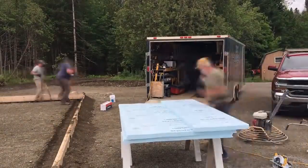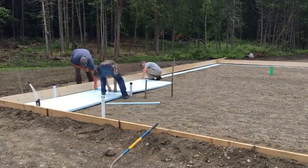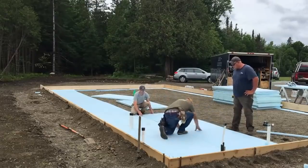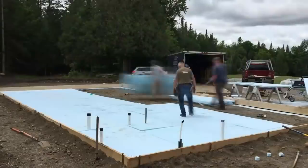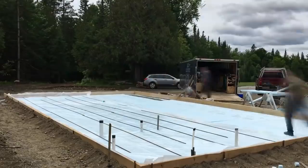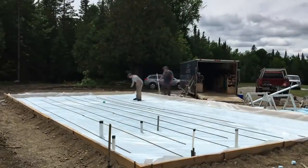We're putting two inches of foam insulation under the entire slab. Foam insulation is somewhere around $42 to $43 per sheet right now. We'll put plastic over all of that foam after we get it laid. This particular project is around $65,000 as you see it, not including earthwork.